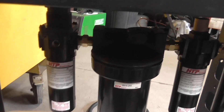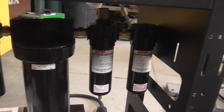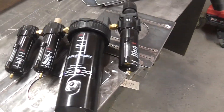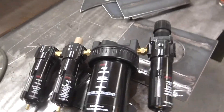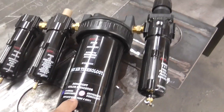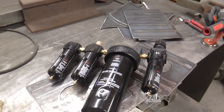This air dryer, by the way, is sold through HTP America, made in the USA — it's a multi-stage air dryer. It really enhances the lifetime of your plasma cutting consumables. It has a water and salt remover stage, a desiccant stage, and then final filtration and regulation.